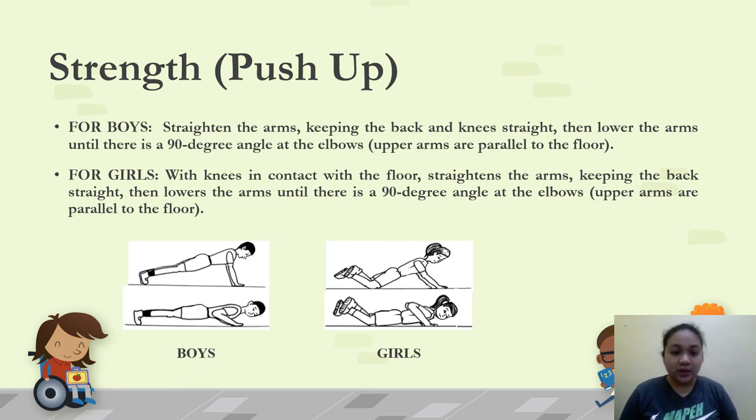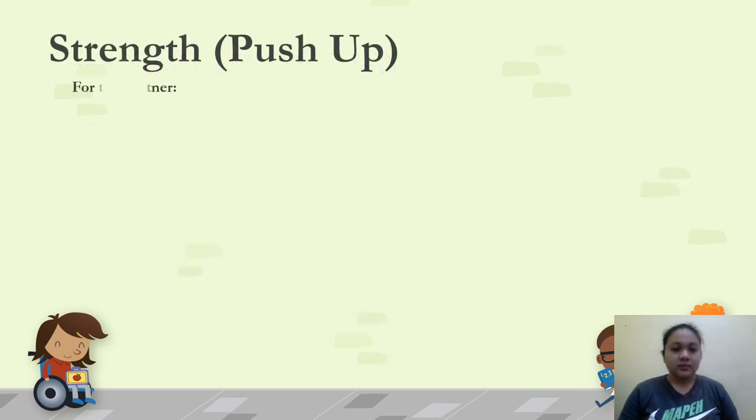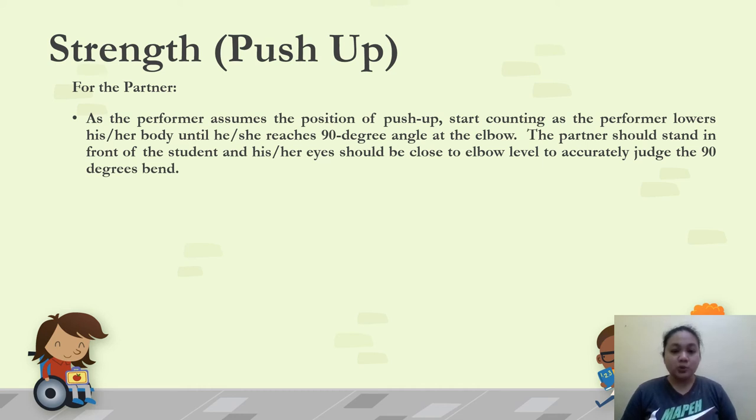Note that boys and girls have different push-up positions. For girls: knees are in contact with the floor, arms straighten, back stays straight, then lower until there is a 90-degree angle at the elbows with upper arms parallel to the floor. For the partner: stand in front of the student with eyes close to elbow level to accurately judge the 90-degree bend. Count one repetition only when the performer fully lowers and fully raises. The count is not down=1, up=2; one full down-and-up cycle equals one repetition.